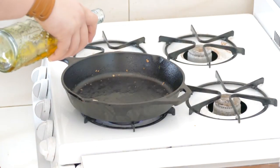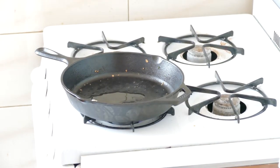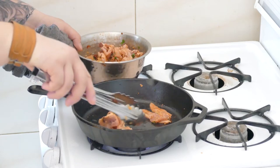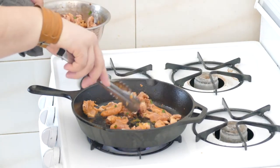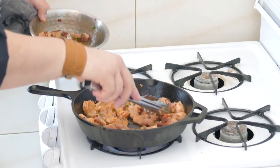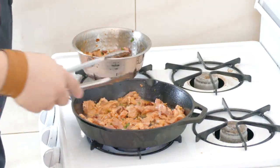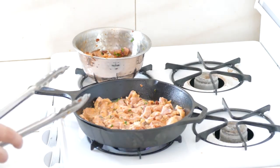Next we're going to cook the al pastor tacos. Put about a teaspoon of oil in the pan and wait until it really heats up hot. Put your pork right in. Very important to cook your pork in batches — you don't want to overcrowd the pan, because that will cause you to steam or boil your pork instead of giving it a nice sear. This is going to take about seven minutes to really cook.